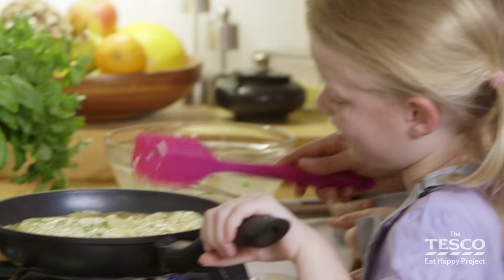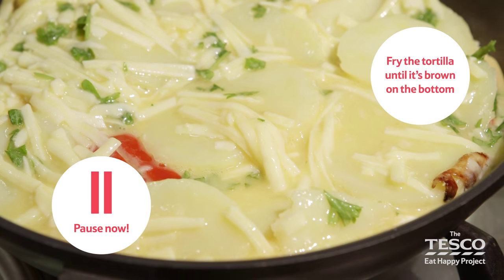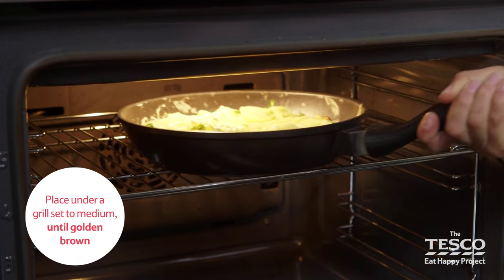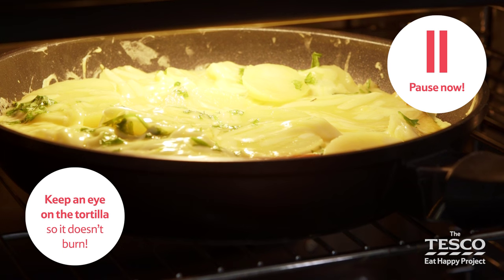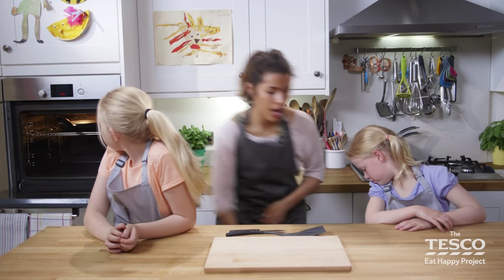We're going to give it a couple of minutes just for it to cook on the bottom and then we're going to transfer it and grill it. Switch the grill on to medium heat and then wait for the tortilla to get golden brown and bubbling — it takes about three to four minutes. We're going to get the tortilla out of the grill now, using a pair of oven gloves.